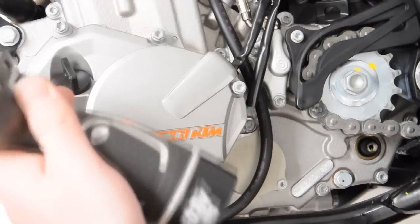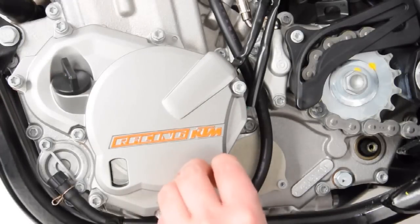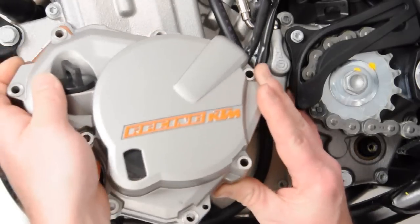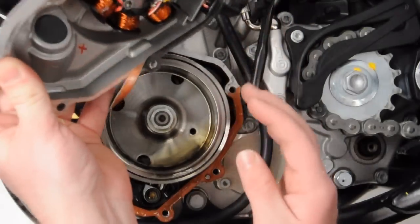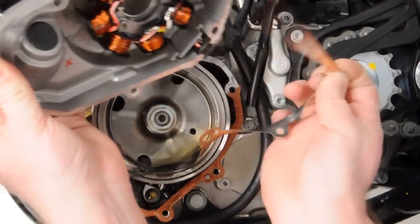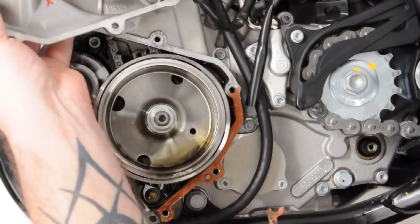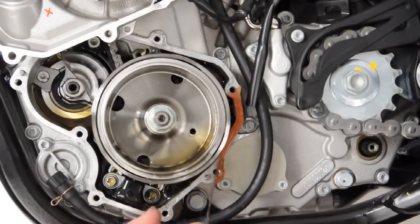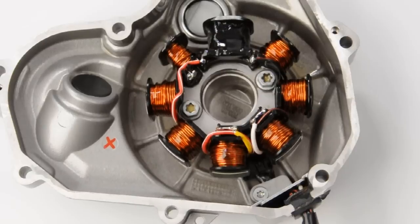Make note to remove it gently as the side case gasket is easily torn. It is highly recommended upon removal of the side case that you replace the gasket. If the gasket is removed and a new one is installed, take care to clean the surfaces of both the outer case and inner case prior to reinstallation.